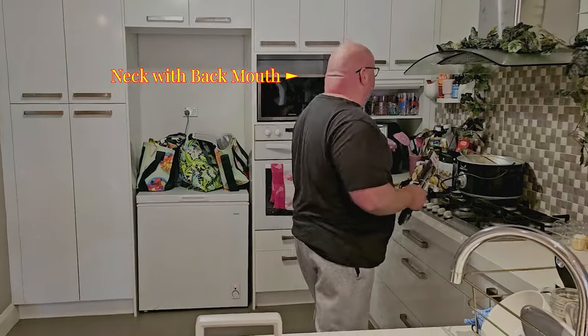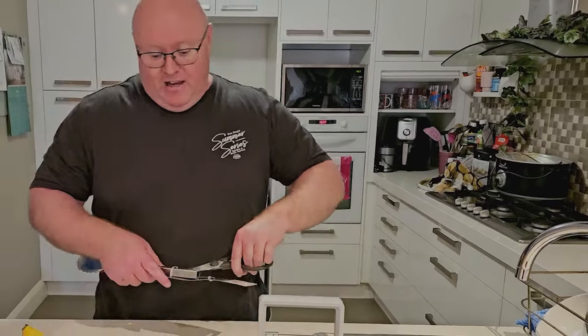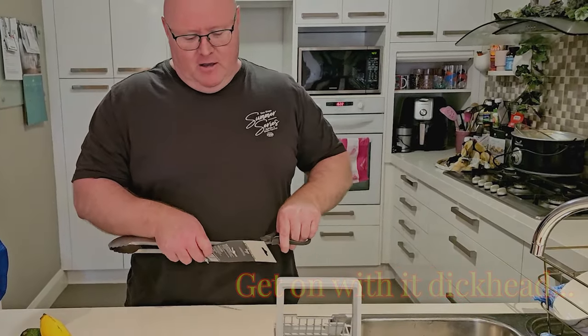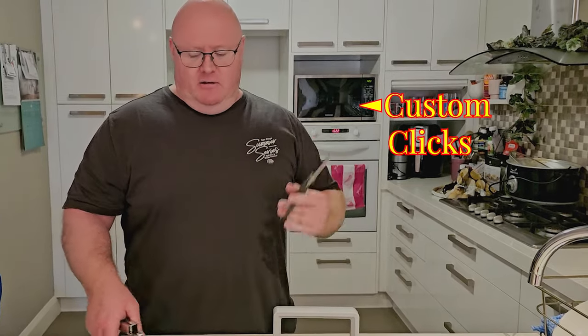You'll probably find, depending on the setup of your kitchen as well, that might not actually fit in the drawer. Anyway, let's have a look here — the old kitchen-grade scissors.